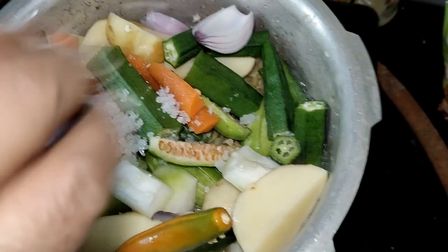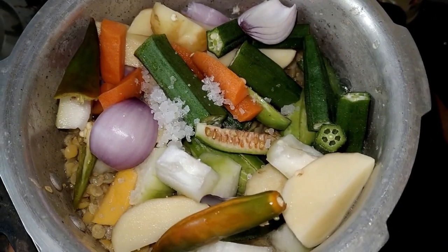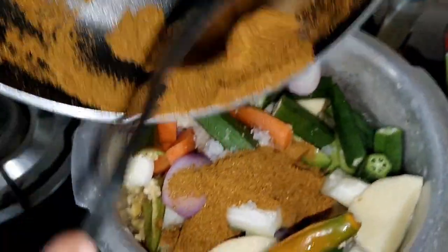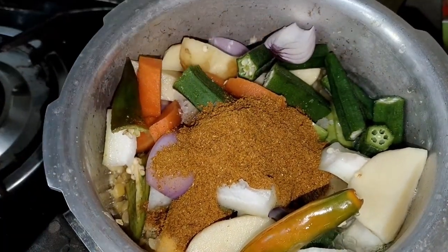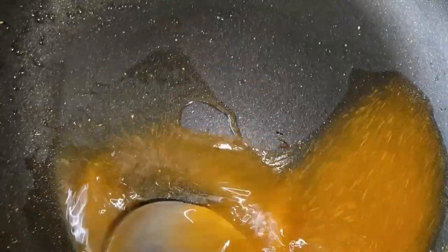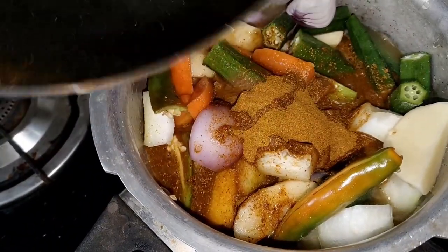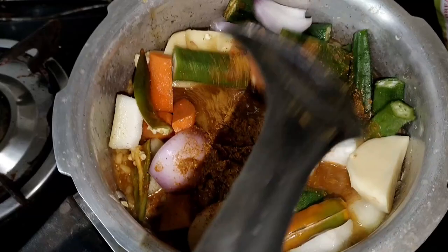We use a little bit of a knife to make it a little bit more. We add the masala powder to make it a little bit more. I will add a little bit of the masala powder and mix this in the pan.